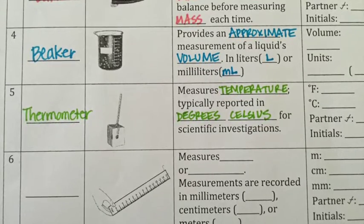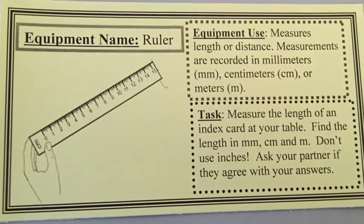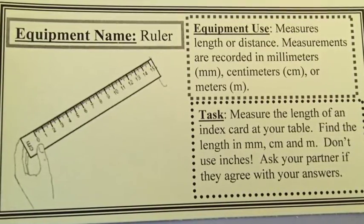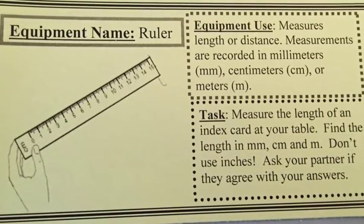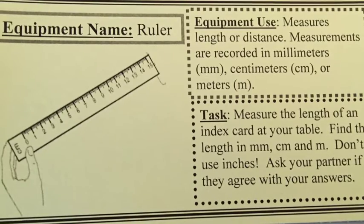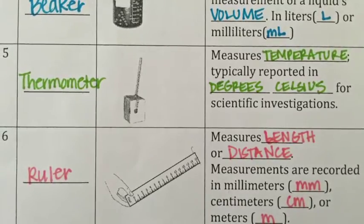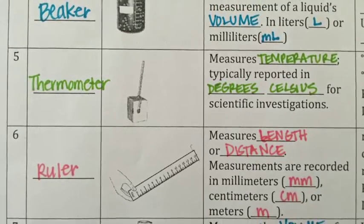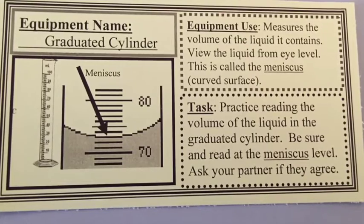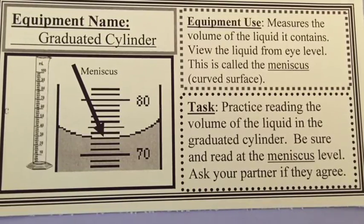Next you'll be using a ruler. A ruler measures length or distance. Measurements are recorded in millimeters (mm), centimeters (cm), or meters (m). In your lab tomorrow you're going to be measuring the length of an index card at your table using your ruler — find the length in millimeters, centimeters, and meters. Don't use inches.